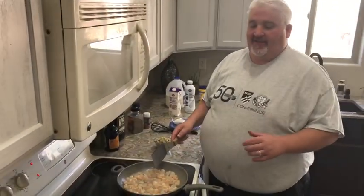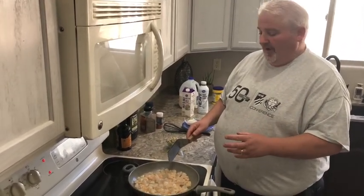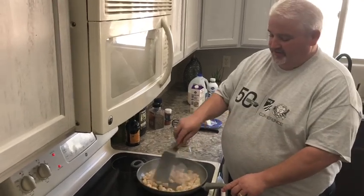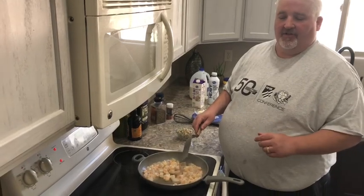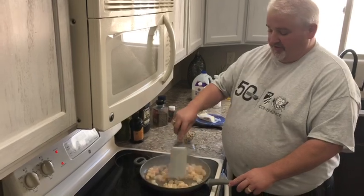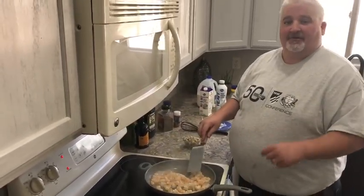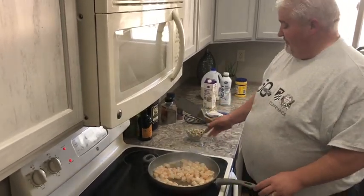So we cooked our potatoes in some butter with white pepper — so it doesn't show up so much in the clam chowder — plus a little regular pepper, some salt, and cajun. We sauteed our onions and cooked up our bacon. Don't tell the skinny people, but I dump a little of the bacon grease in there too. That makes it nice. Butter's your friend.